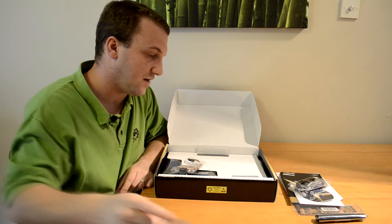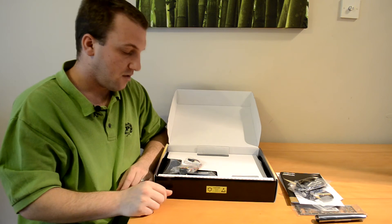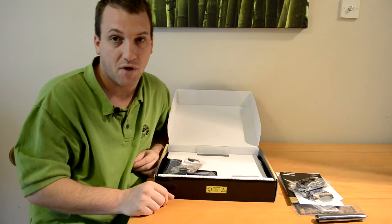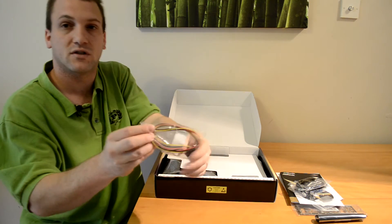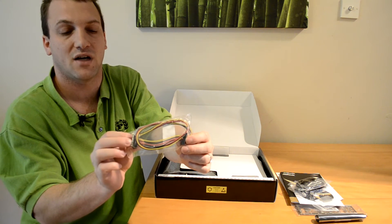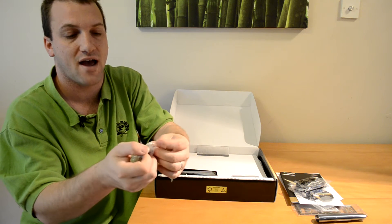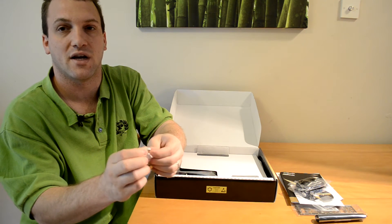We also have something I'm not yet accustomed to seeing in boxes — what looks like a double hard drive power connector, but it appears to have a connection that we can plug directly into the motherboard itself.